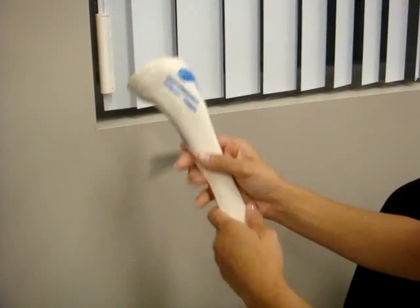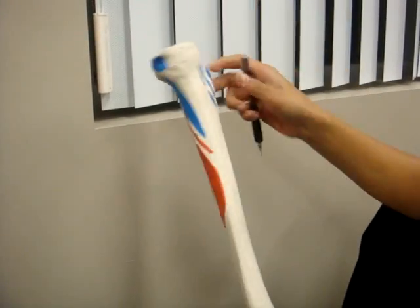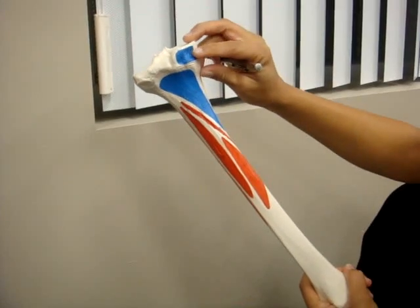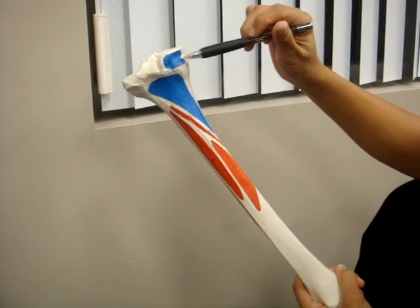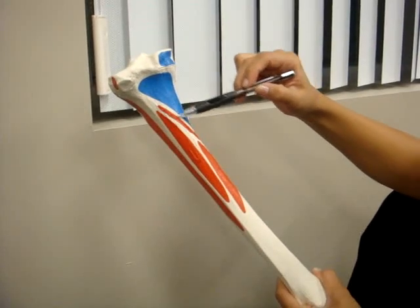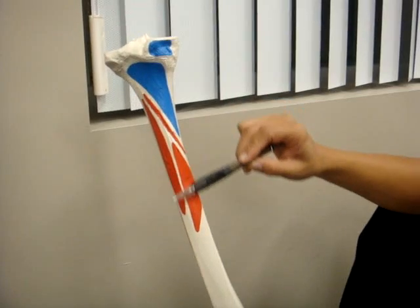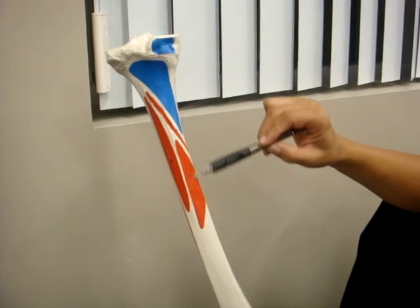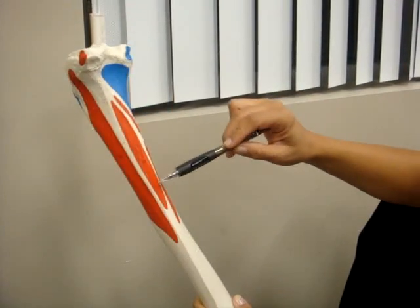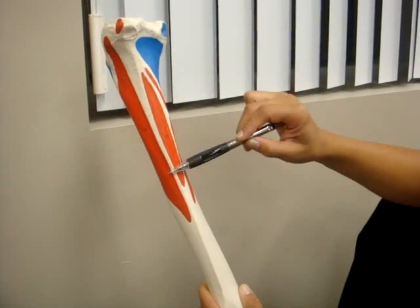And now we have the tibia. This is the sartorius. This is the semimembranosus. This is the popliteus. This is the soleus. Right here is the flexor digitorum longus. This is the posterior tibialis.